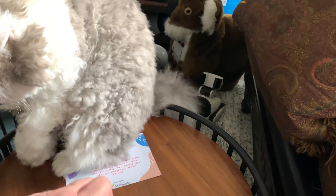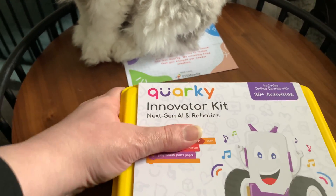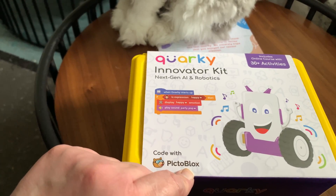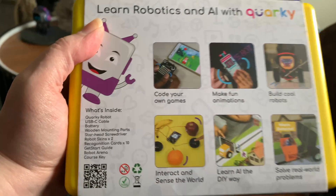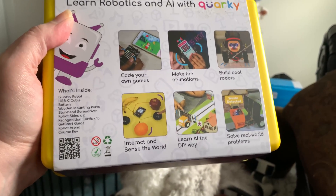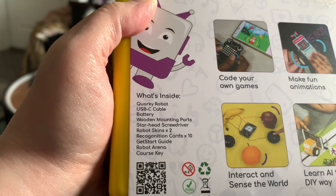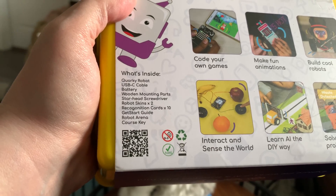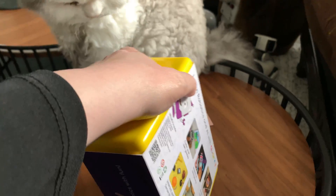It survived me opening it without scissors. The box says 'Corky Innovator Kit — Next Gen AI and Robotics.' It features 30 activities and coding with Picto Blocks. On the back: 'Code your own games, make animations, build cool robots, solve real world problems, learn AI the do-it-yourself way, interact and sense the world.' Inside we've got a Corky robot, cable, battery, wooden mounting parts, and a screwdriver.